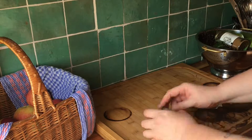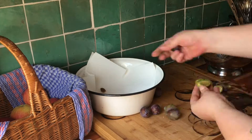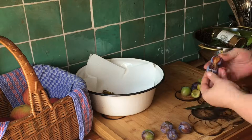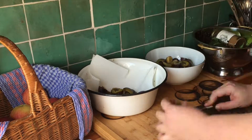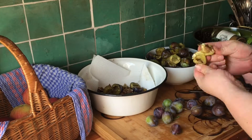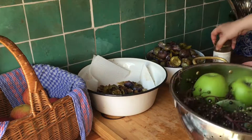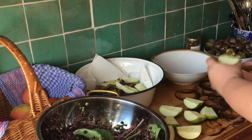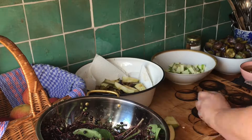Let's start by halving the plums and removing the pit. Check for damage to the fruits and discard or cut away any bits that you wouldn't want to eat. I'm just cutting up two unripe brambles that fell off the tree this morning because I don't like to waste, and a bit of extra nectar never hurts — but you can skip this part.